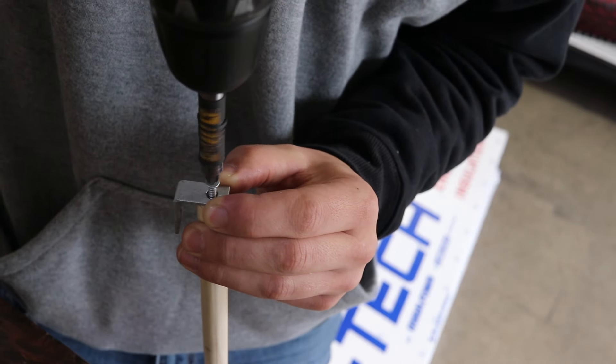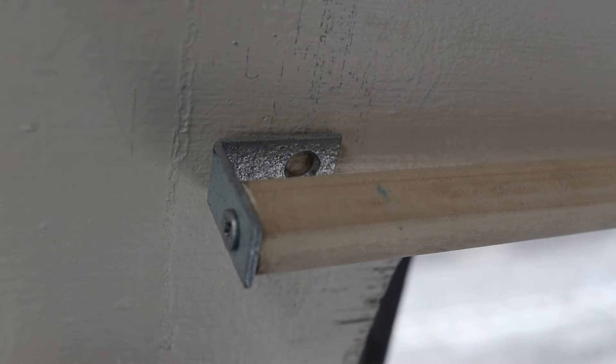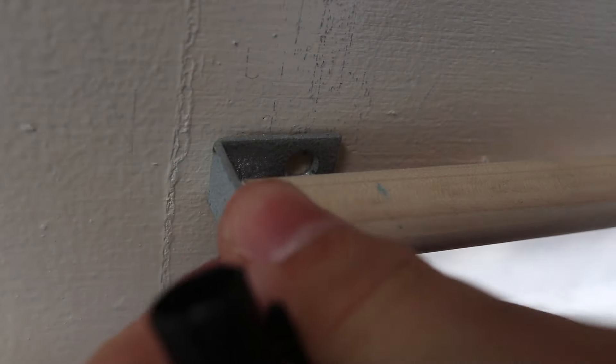I'll be temporarily fastening the L brackets to the dowels so that I can mark their position on the wall and know where to drill the holes to mount them.